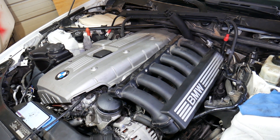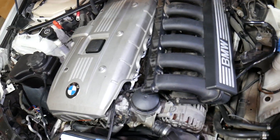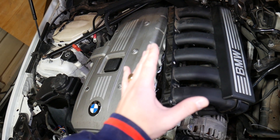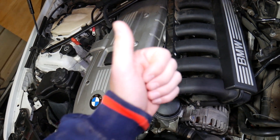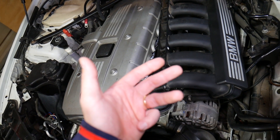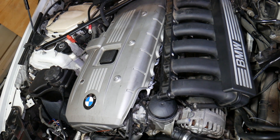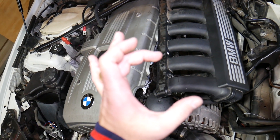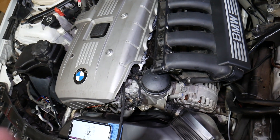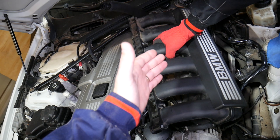If you have the N51 or N52 six-cylinder gasoline engine — which would be the 523, 525, 528, or 530 — or if you have the N53 or N54 engine, the actual pump will differ, but the location will be very close to the same with some minor differences. You will need to remove your intake manifold.